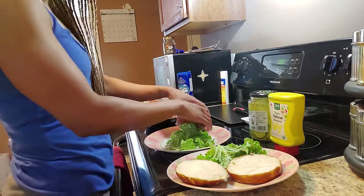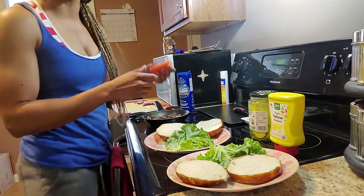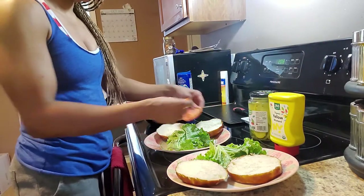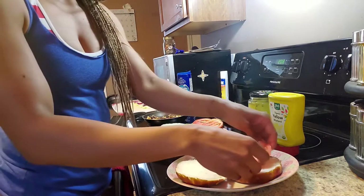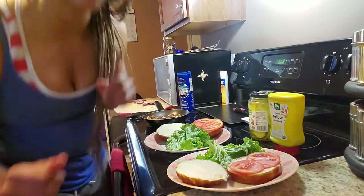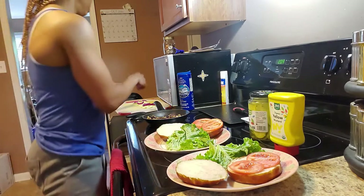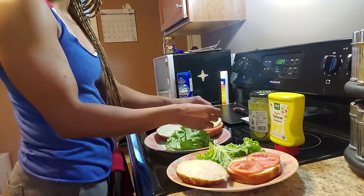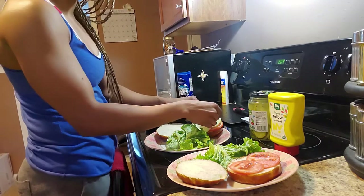Now I'm going to add all of the ingredients. She started off with some tomatoes, then she added some cucumbers. We love cucumbers! I wish I could give y'all a better angle but this will have to do.